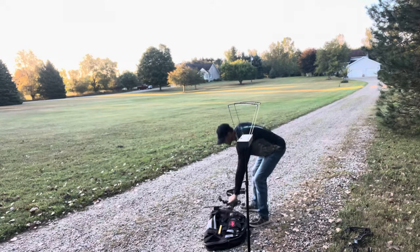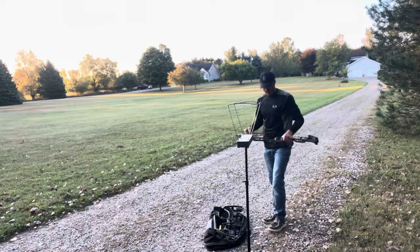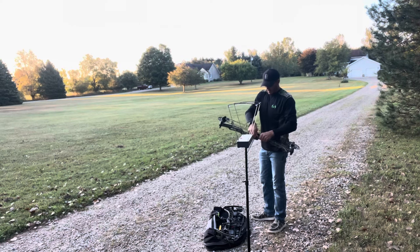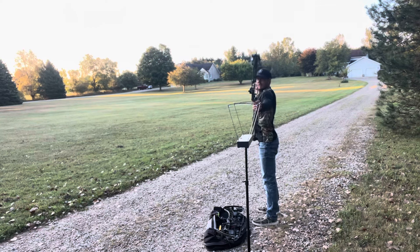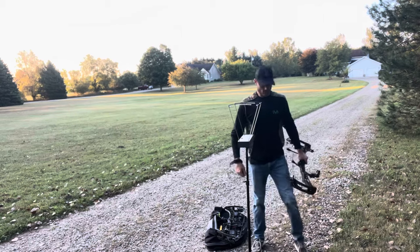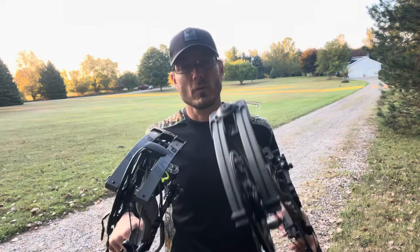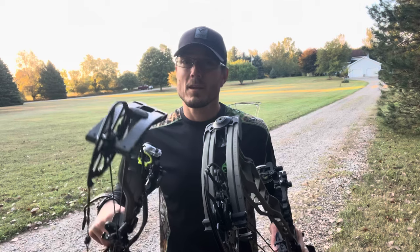264.5. Had to repeat it just so it was understood and could be heard clearly — 264.5. Matthews Lift: 263.9. So of the two bows here, the Prime RVX 34 and the Matthews Lift 33, the Prime wins the speed test. Is it winning by a lot? No.